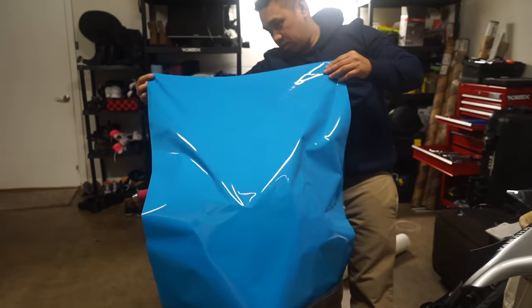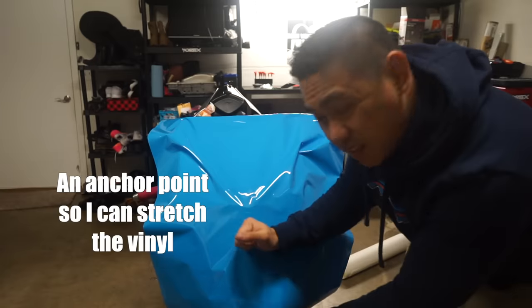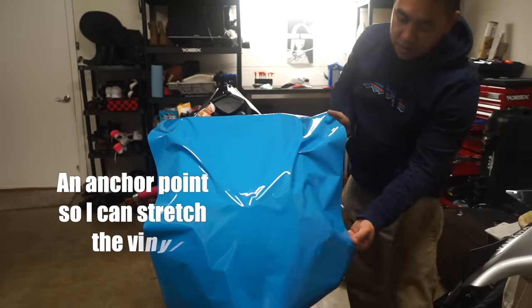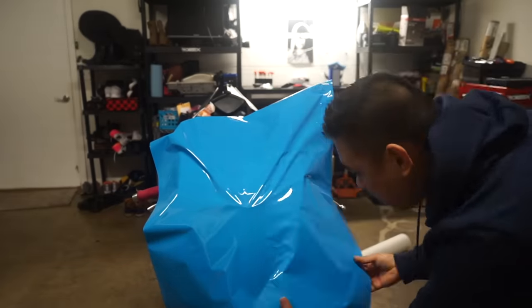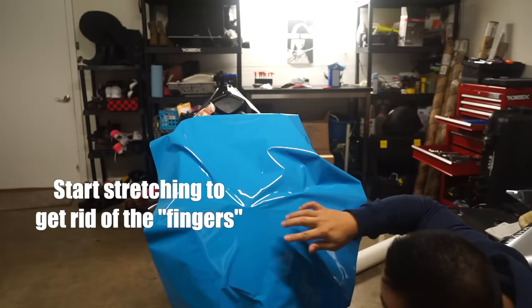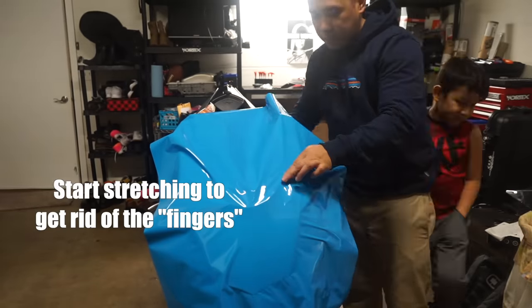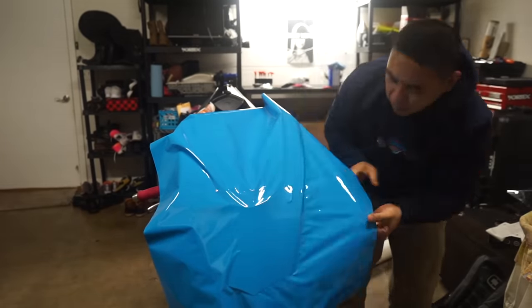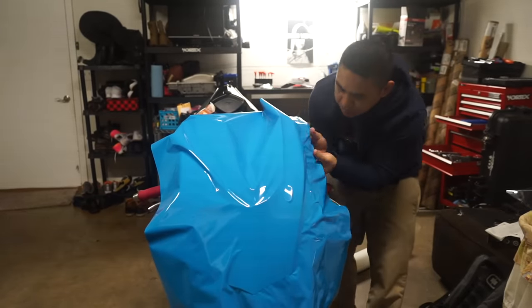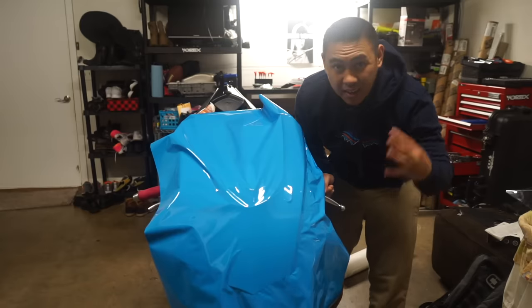You're just gonna drape it over like that — try to find the right spot for it first. Then I like to start in the middle; they call this glassing. Notice I'm not using any heat yet — I don't like to use a lot of heat when I wrap. One thing that's good about cold stretching is you don't have to worry about over-stretching because you're not applying any heat at all.